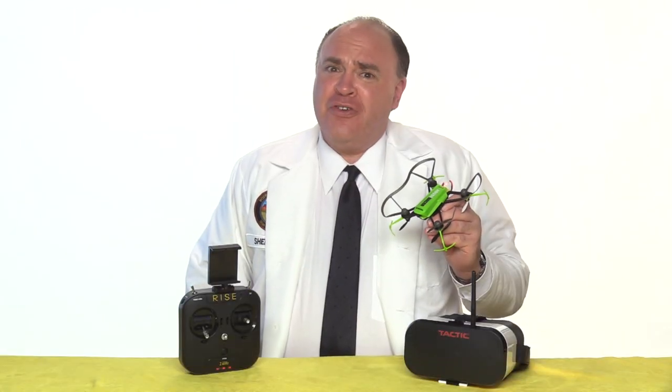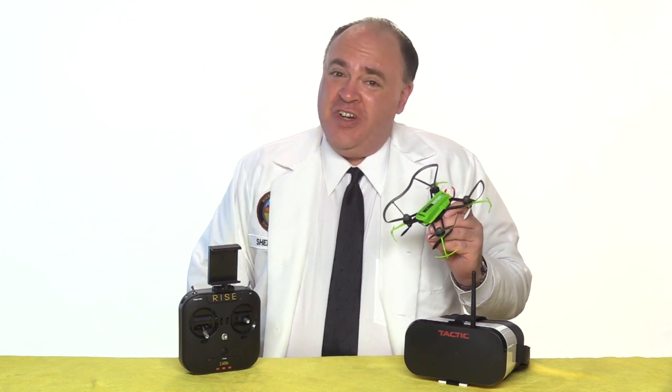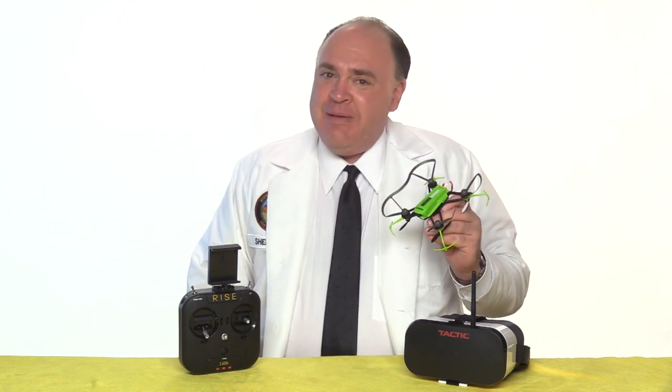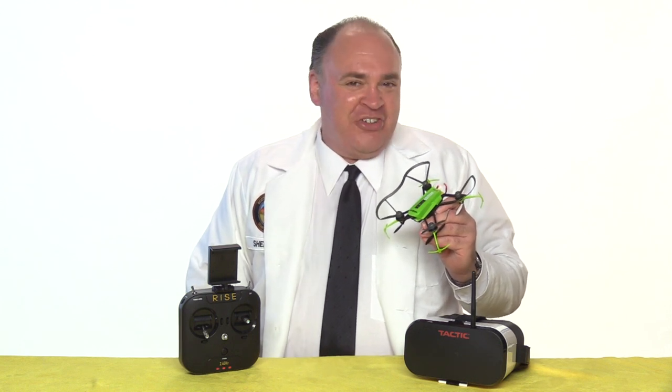So that was our first look at the Vusion House Racer from Hobbico. We're going to do flight testing in our next video, so to see that and to keep up with the latest on drones, be sure to click subscribe. Thanks for watching and we'll see you next time. Fly safe!